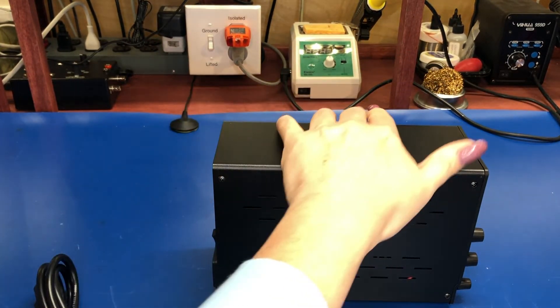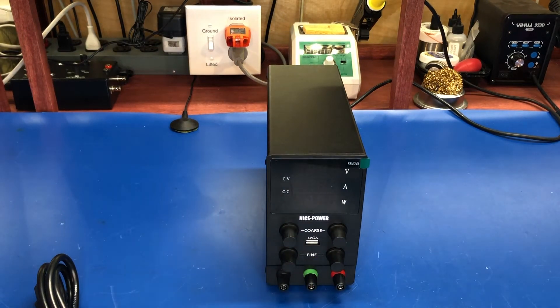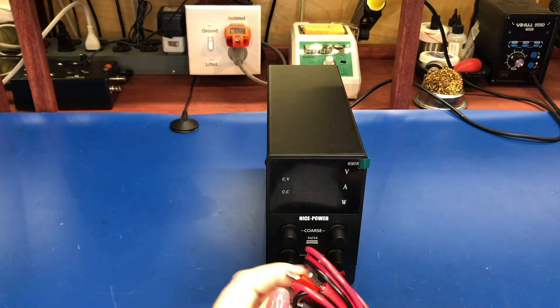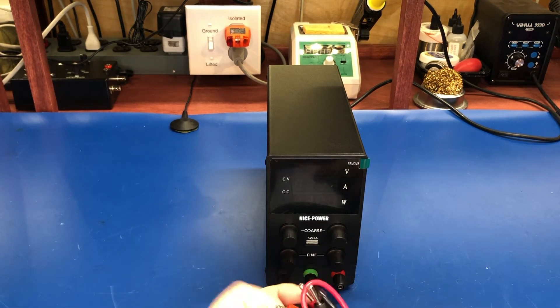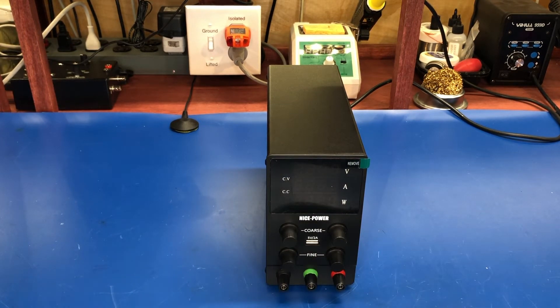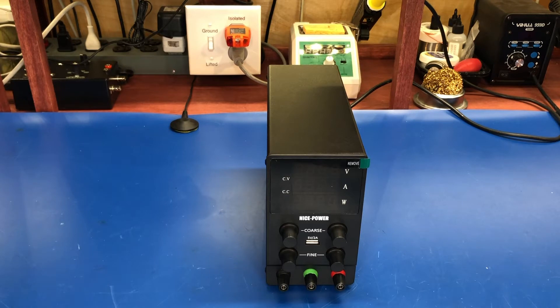And here it is — it's indeed a nice power supply. It comes with a standard power cable and a set of test leads that go off to alligator clips. Let's put those to the side, unwrap the cable a little — it's on the stiff side — and let's plug it in and see what it does.